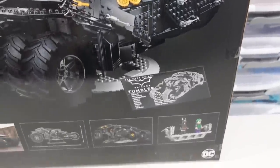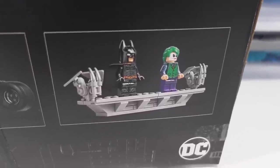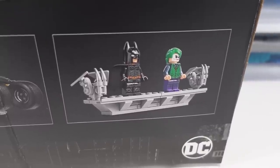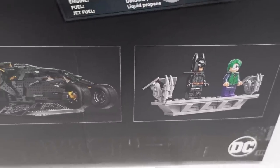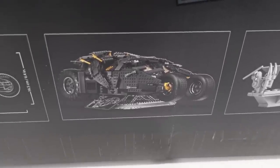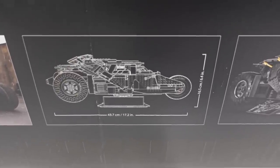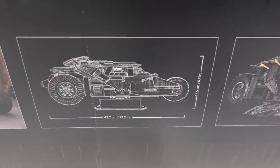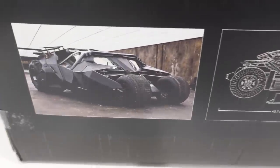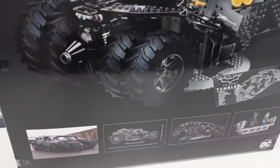The logo is plastered all over this box. Here you've got the minifigures that come with the set — it's a bit confusing that they're sitting on a gargoyle display stand similar to the 1989 sets, since that doesn't really match the Dark Knight trilogy, but those minifigures look amazing. You can also see the size of the set: 43.7 centimeters or 17.2 inches long, and 16.5 centimeters or 6.4 inches tall.